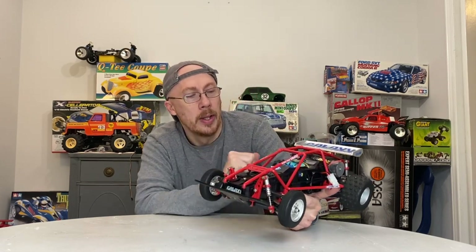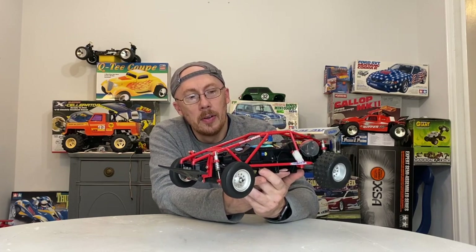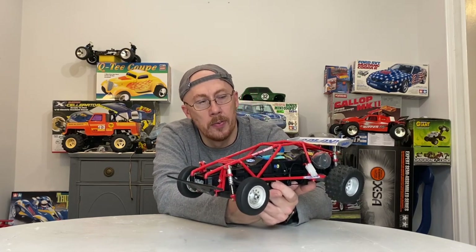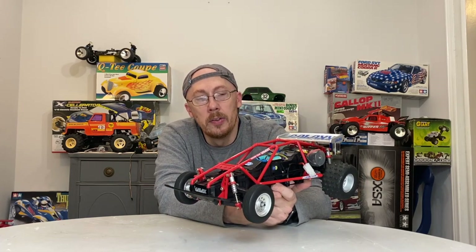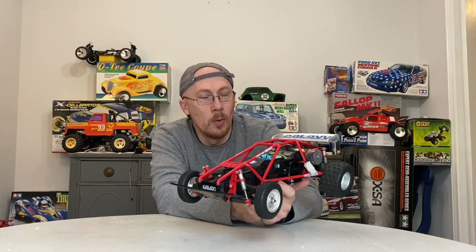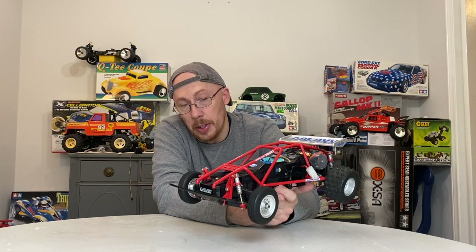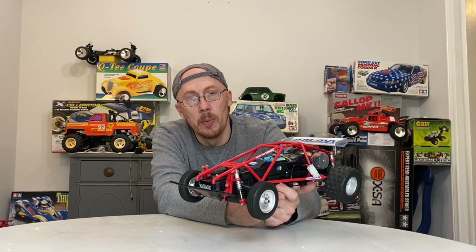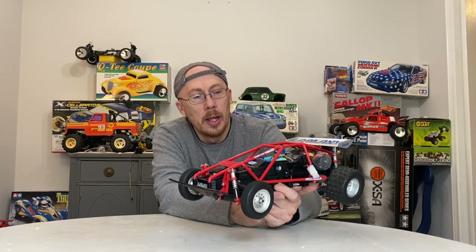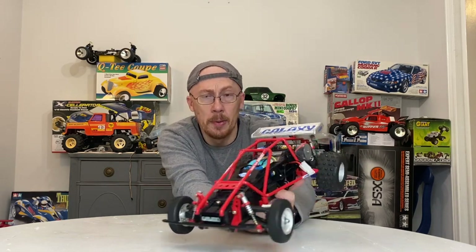So what I have here is Marui's 5th RC, released in 1985. It is similar to the one we already did on my channel — if you haven't seen the RS, go back and check that one out. This was the first of the Galaxies, and they later did the blue one, the RS. In my opinion, this is the one that is really special. What makes it so special — obviously the innovation of this car — but the motor they decided to go with. Marui wanted to strike while the iron was hot on the cage buggies, and they went with a Marui 360 RS 550 high-power motor. Even the motor itself is something special.